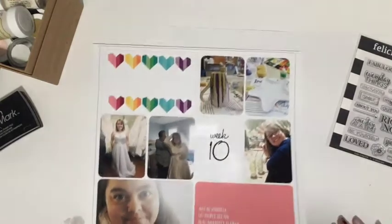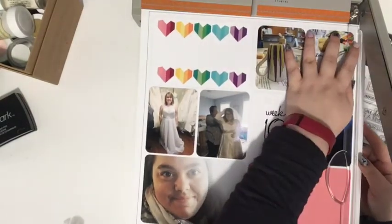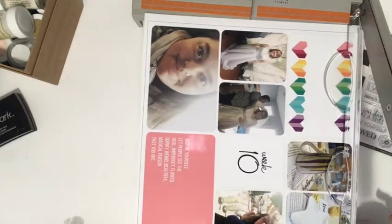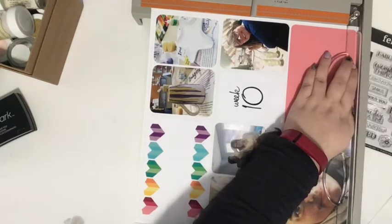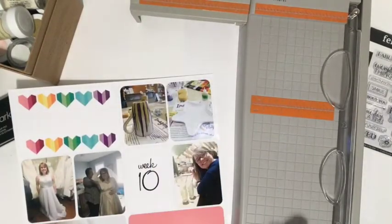Hi guys, Tori here today with a project life process video. I'm doing hybrid again — I used the Project Life app to create this page, which was super easy. You just pick your design page protector, put your photos in, add your journaling cards. The heart and pink journaling cards in the bottom corner come from my newest digital collection called Cloud Nine. I just saved the digital designs to my phone like a photo and added them in the app.